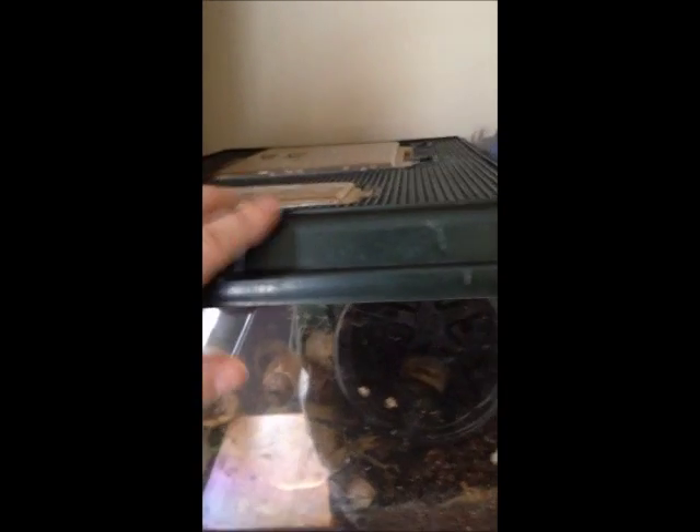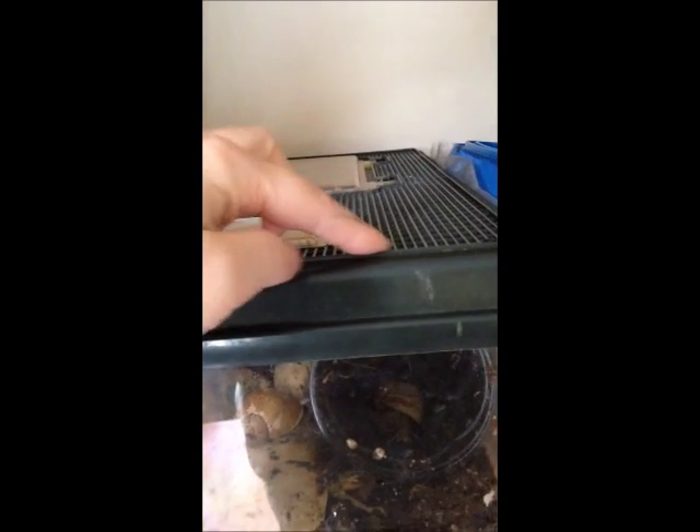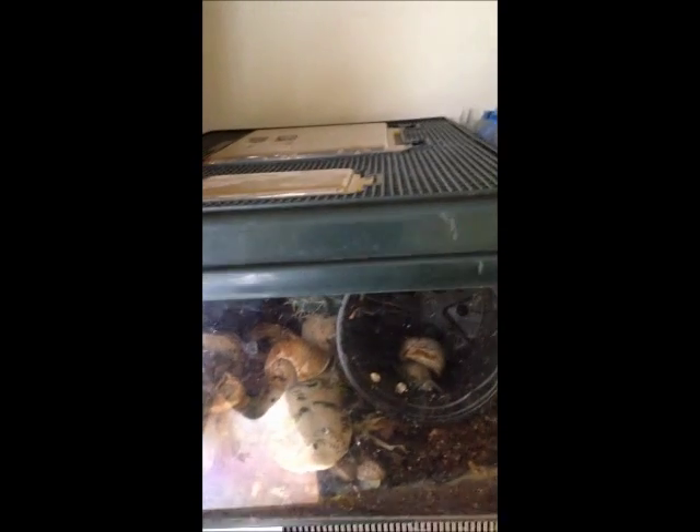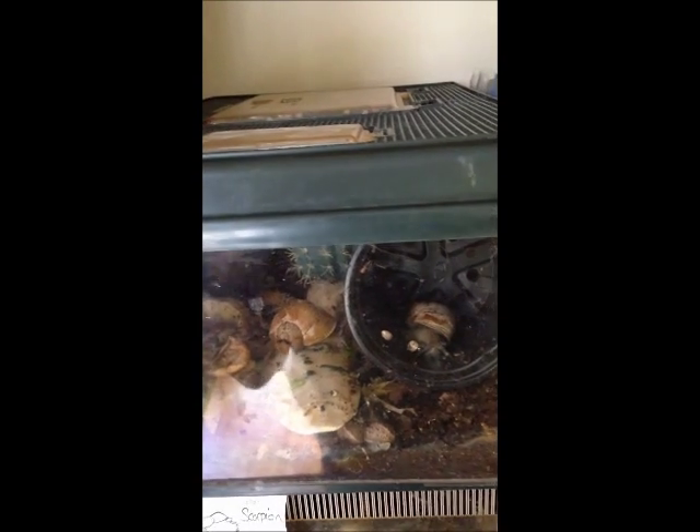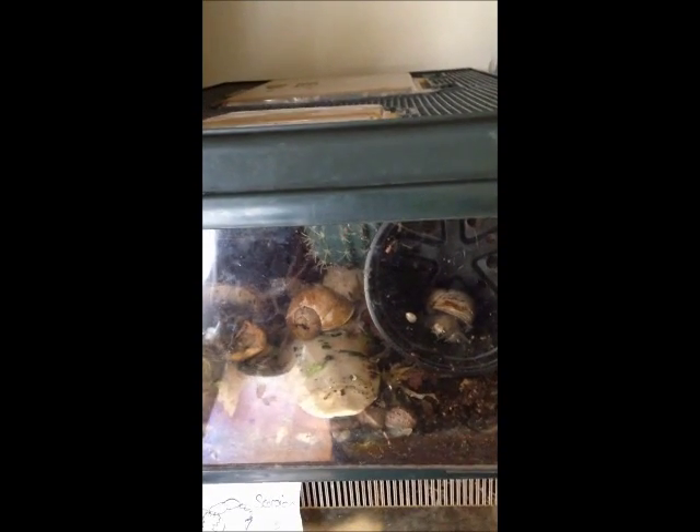I had some problems with mites getting into my snails with the plant propagator and it killed them, so this type of lid is much better because it does let out a bit of water so it's not such high humidity — which is great, as you don't want mites in there.